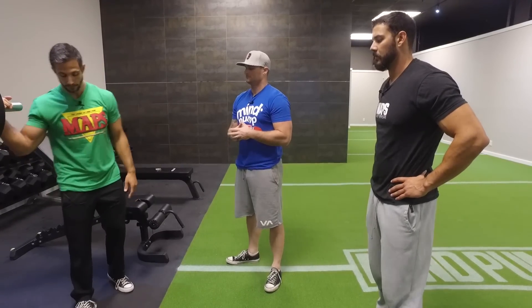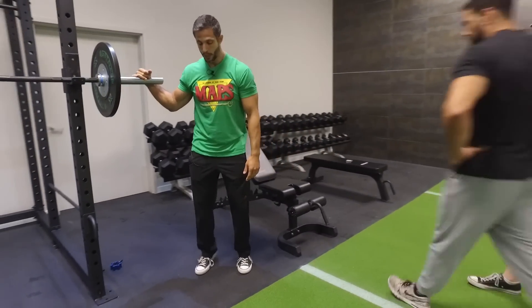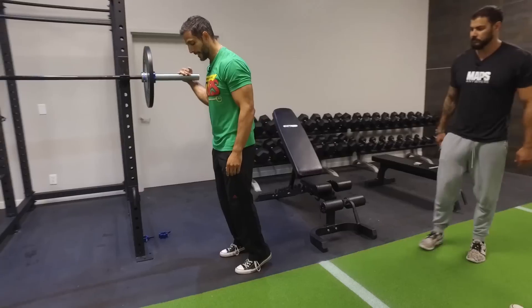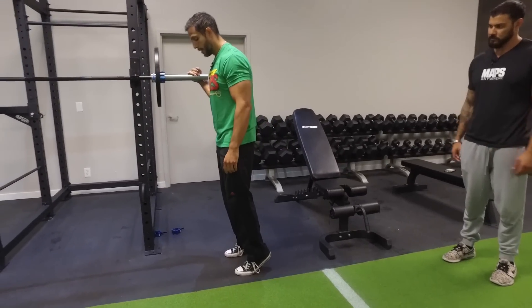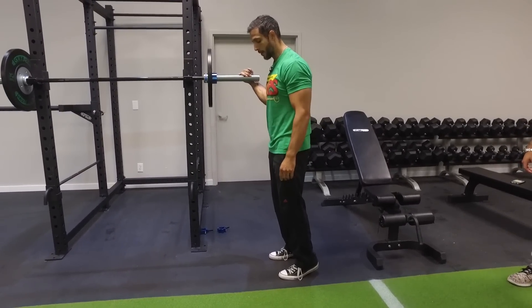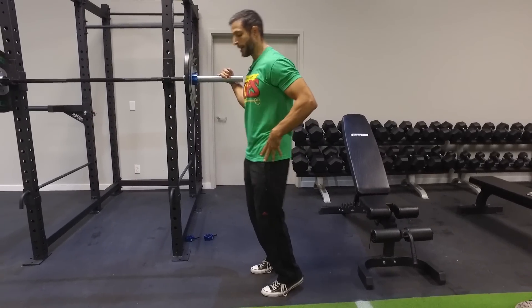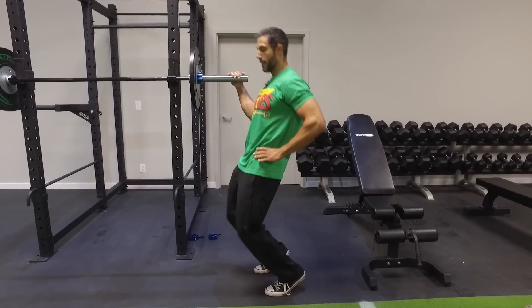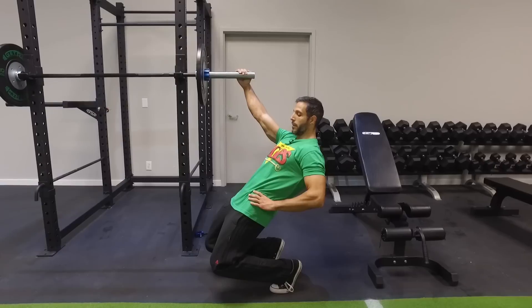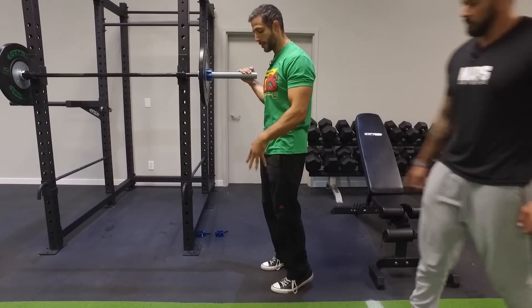We're going to start with sissy squats, and then transition to a new movement. With the sissy squat, you want to stand up on the balls of your feet — heels hover off the floor a little bit. Push your hips forward, only bending at the knees. Bring your body down as you lean back, then straighten your legs back out. This is a quad isolation movement.